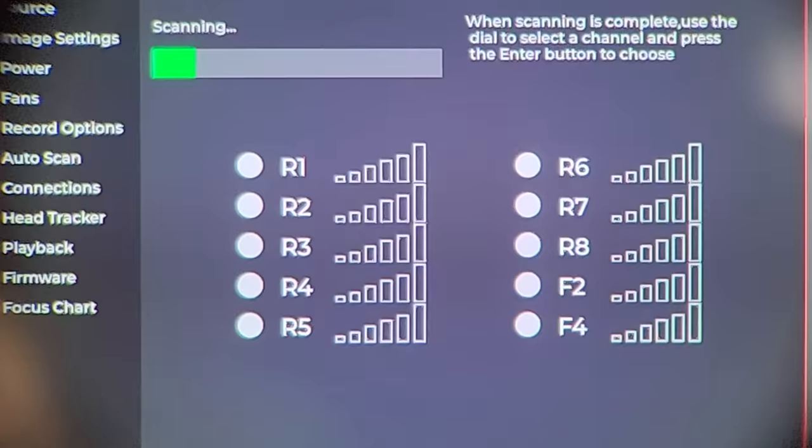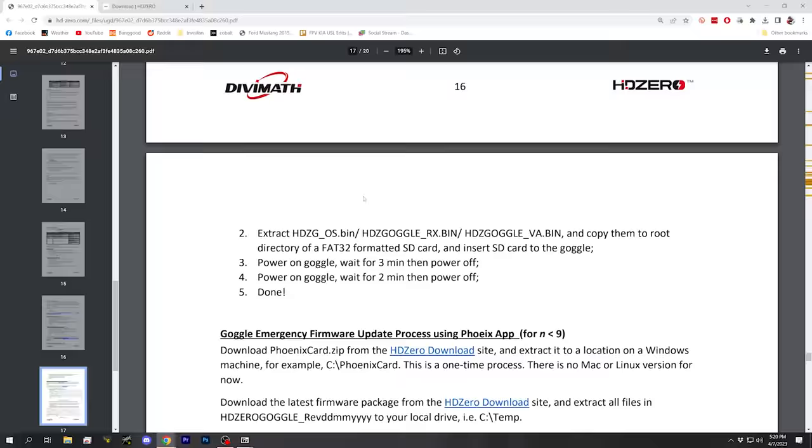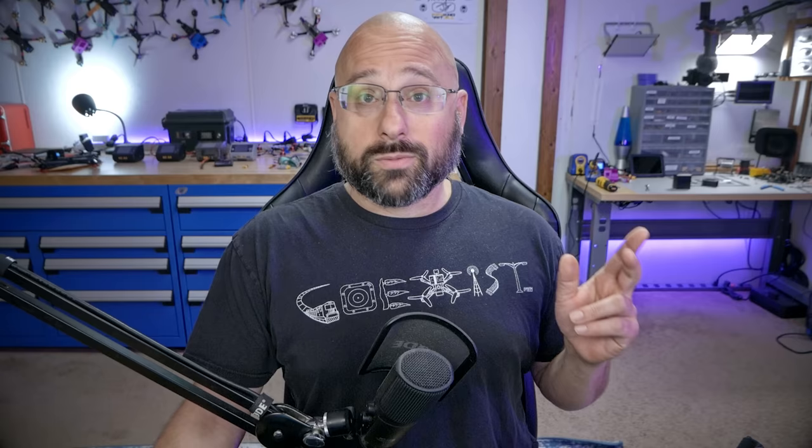I'm going to guess that was the four minutes and it's now done, but I'll leave it for another couple of minutes just in case. At this point your goggles are on the latest firmware and can be updated using the normal procedure without the one-minute and four-minute waits. That wasn't as different as I expected. One of the nice things about this new firmware is that if you accidentally brick the goggles, there's a simpler emergency update process where you can unbrick them using just an SD card, without the complicated unbricking process from before.